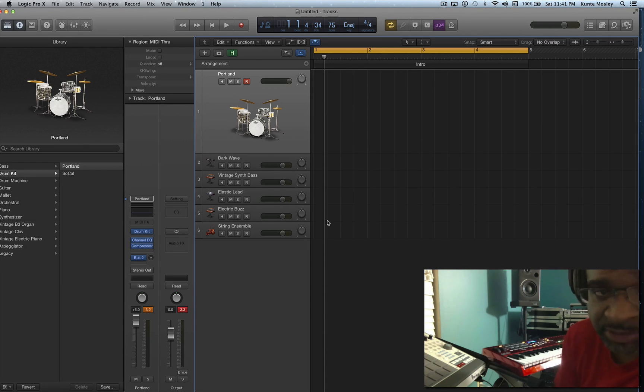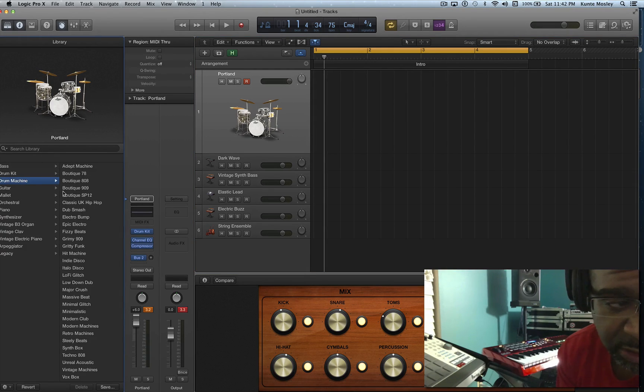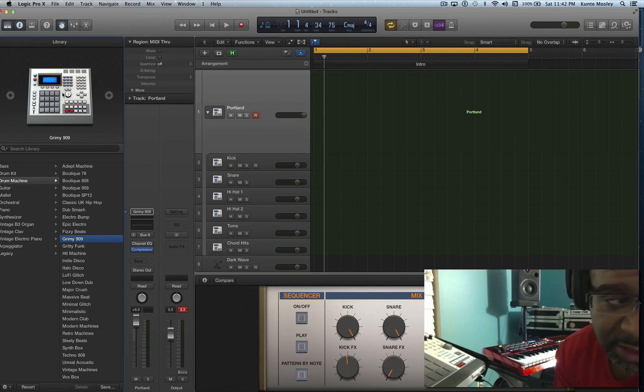If the beat comes out whack, who cares — I'm just trying to play with it. It's already set to four-fourths time signature. You can select several different drums that are on here. I didn't download every single sound it comes with because I'm on my MacBook Pro which doesn't really have a lot of space on the flash storage. So I only downloaded the drums. I think they got a drum machine on here — let me see. It's a grimy 909, let's see what that sounds like.